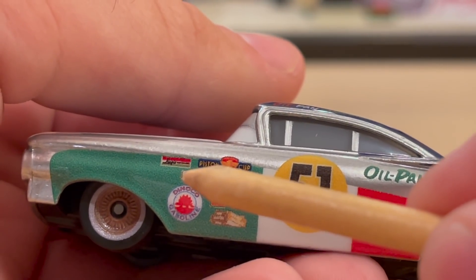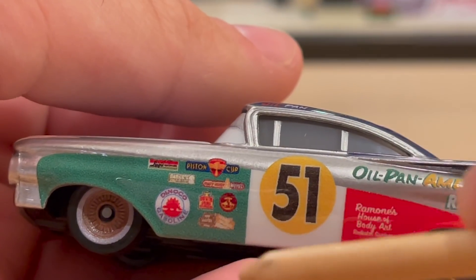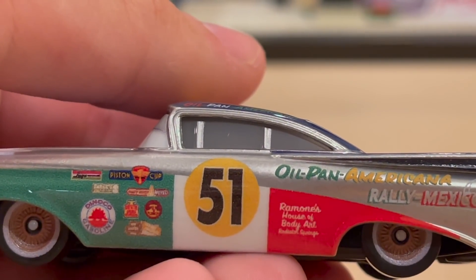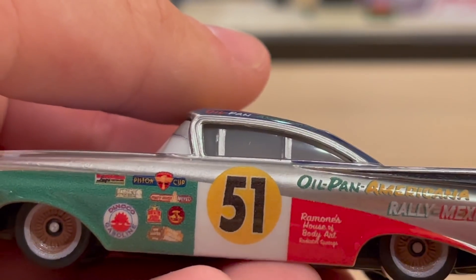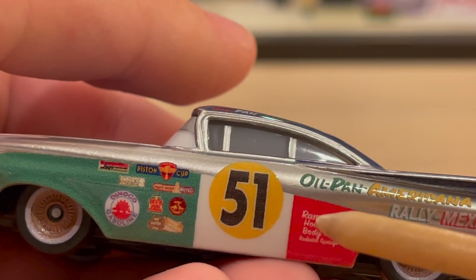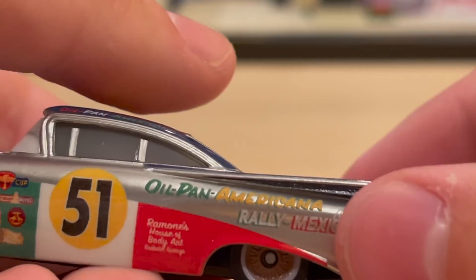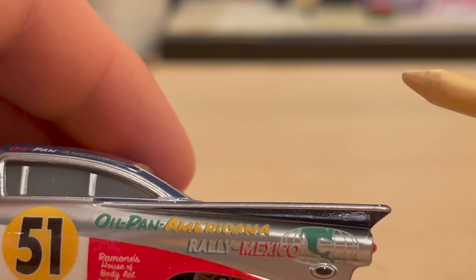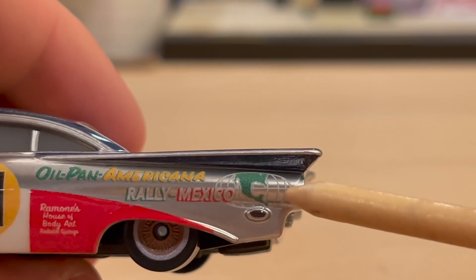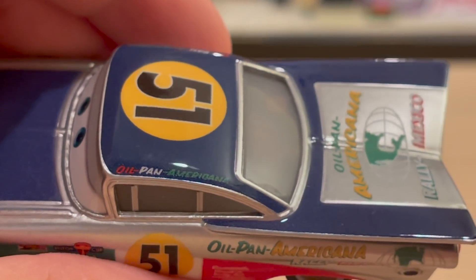I wish they weren't so blurry - I really like the one for the Curio Shop. These remind me of Radiator Springs Lightning McQueen from after the Cars 2 phase. We never got an official die-cast for it but we got a metallic version with these sponsors as well. On the other side you have the Mexican flag, a yellow circle, number 51 in black, Ramon's House of Body Art Radiator Springs - he gives himself a little shout-out. There's also Oil Pan Americana Rally Mexico, almost like a race across the Americas.